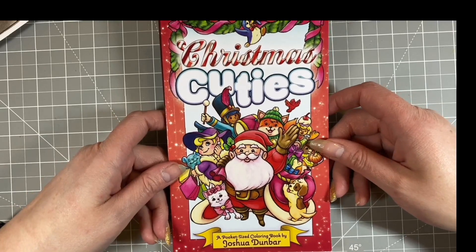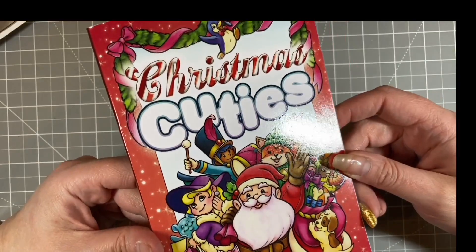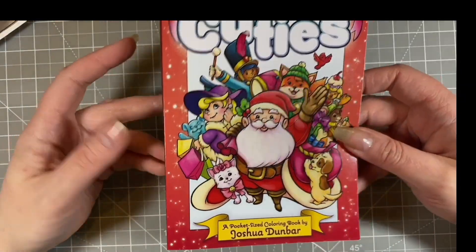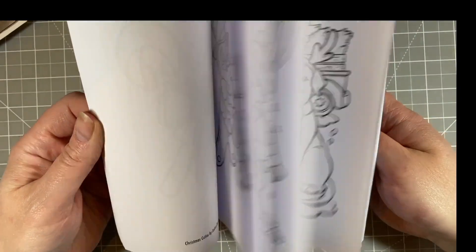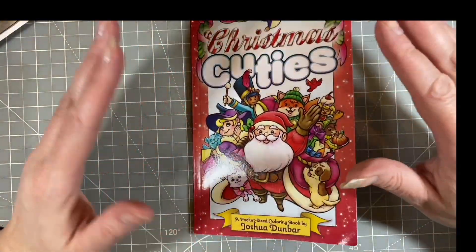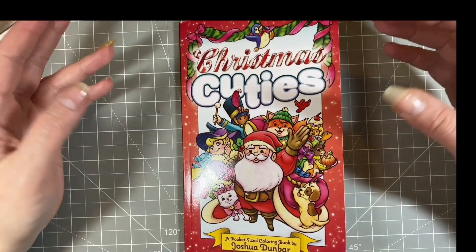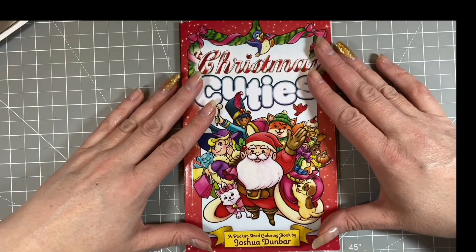Today I'm colouring Christmas Cuties by Joshua Dunbar — this is the only Joshua Dunbar book I own. So far I have been a fail at doing anything in Christmas Cuties because I've just been too busy with life. I've not had a huge amount of time for colouring this month.